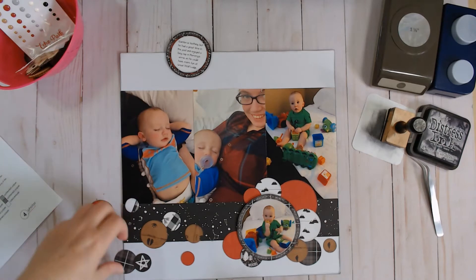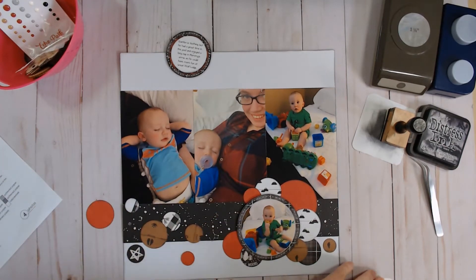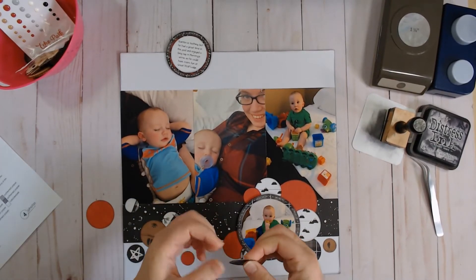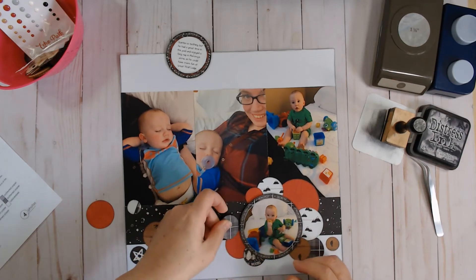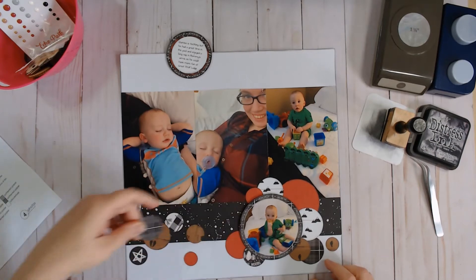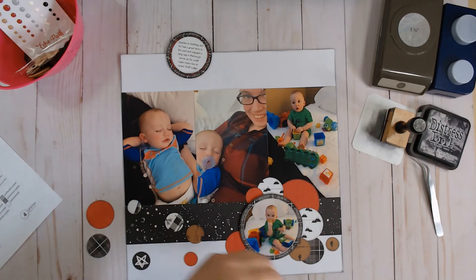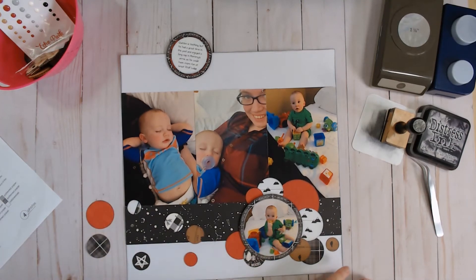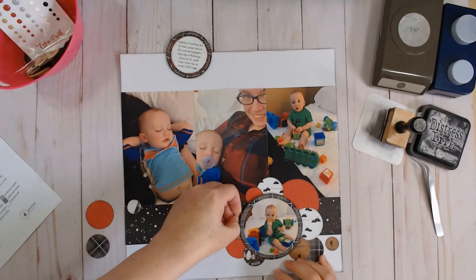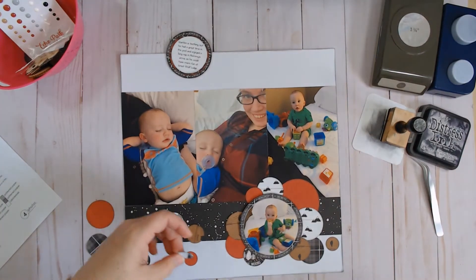So I guess we're kind of looking forward to seeing if we can bring those numbers down so that we can have our kids have an actual grad ceremony and we can actually be there in person to watch them. That's my hope — that we get a grad, that I get to travel, that I get to see the babes.